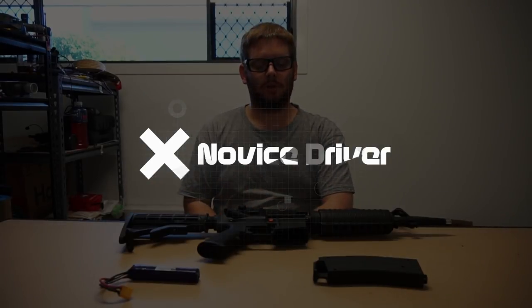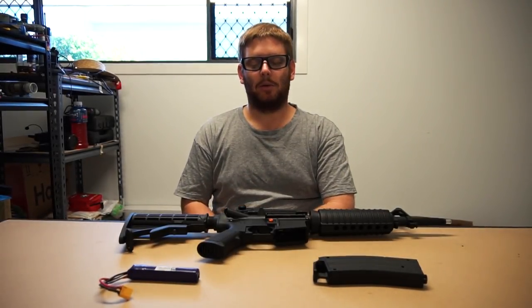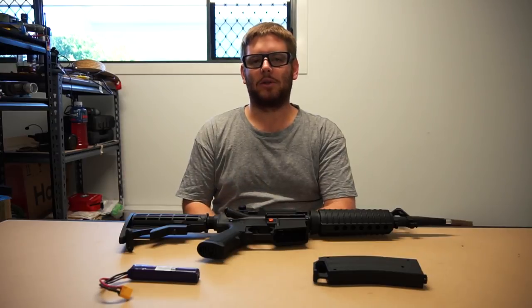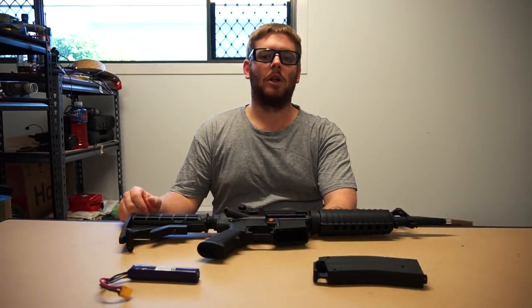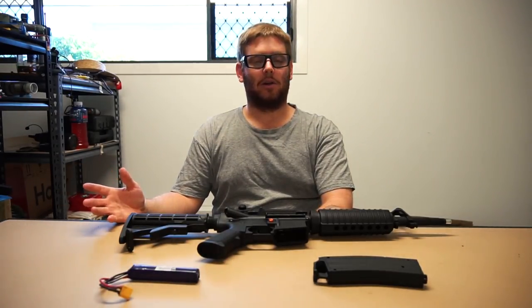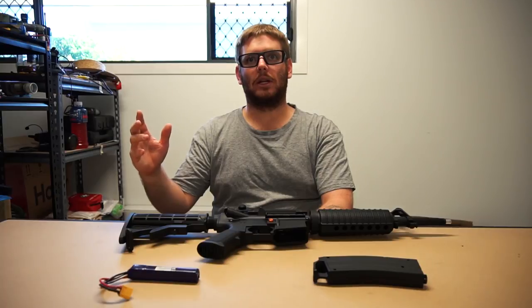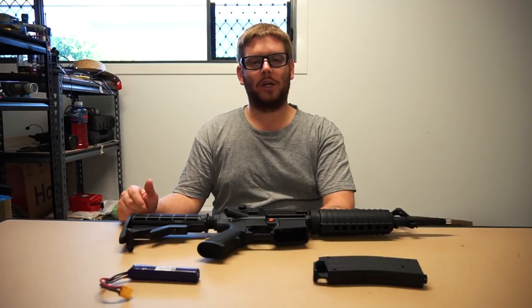Good afternoon boys and girls. Today I've got another gel blaster review video for you. Just a quick couple of points again on the lighting — I'm doing the best I can with what I've got. I do have some lighting on the way but until it actually gets here I can't set it up, there's not a lot I can do about it. I hopefully will have that before the next video gets shot, hopefully within the week.